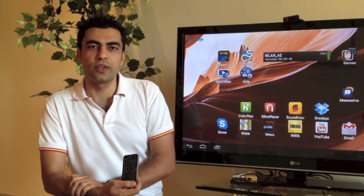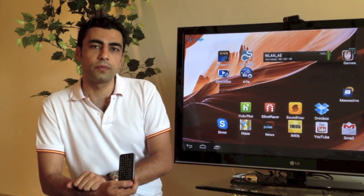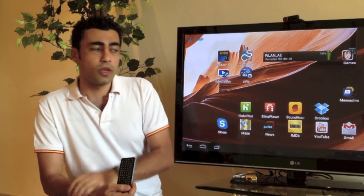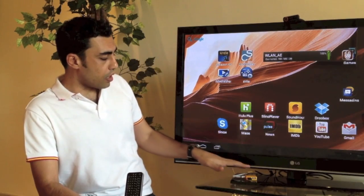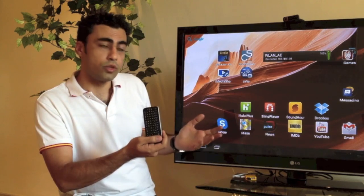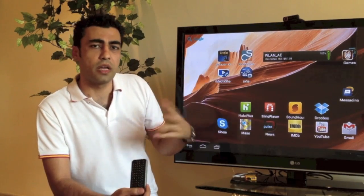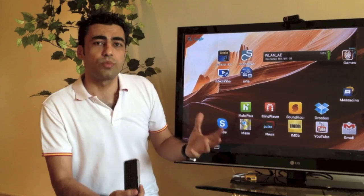Hey everyone, Ak here from Infinitech. Today we're going to give you another hands-on demo of the Pocket TV. We're going to show you some apps — business applications, video streaming apps, some Skype, and maybe some games. We've got the Pocket TV plugged into the back of this television, with our trusty USB hub. We've got it connected to the Air Remote, and on the other side of the USB hub we've got a webcam plugged in. It's a standard plug-and-play webcam — probably the cheapest one out there, just to prove that it works perfectly.